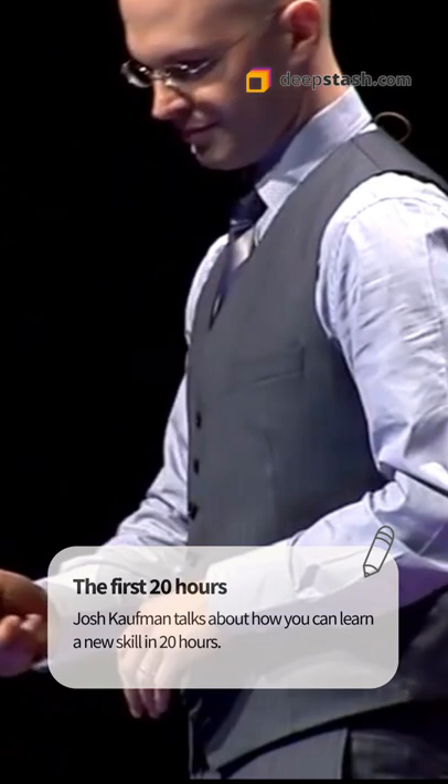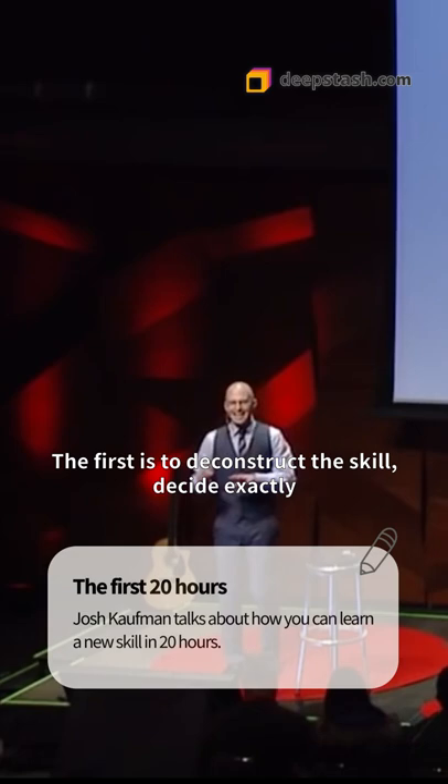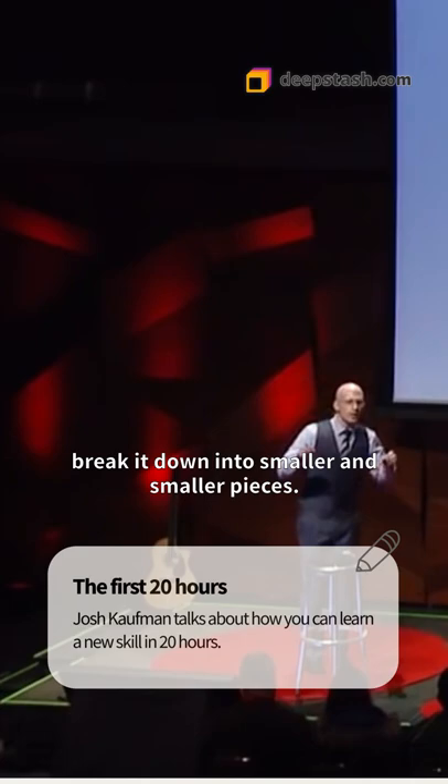The first is to deconstruct the skill. Decide exactly what you want to be able to do when you're done, and then look into the skill and break it down into smaller and smaller pieces. What are the parts of the skill that will actually help me get to what I want?